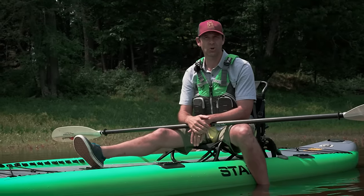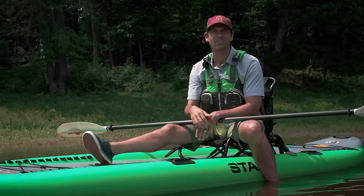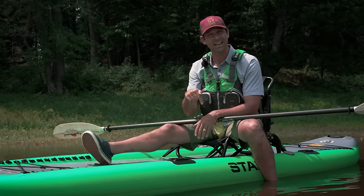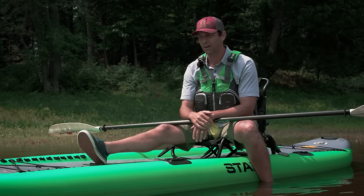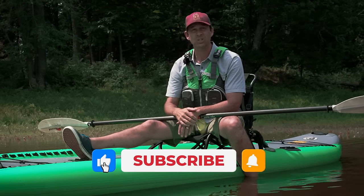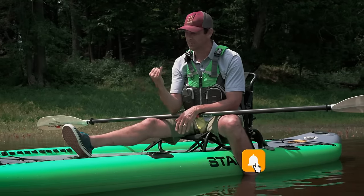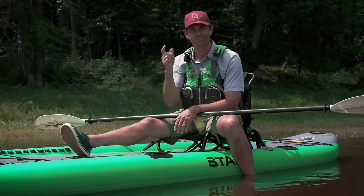I hope you've enjoyed this video and learned something from it. If you have, please give it a thumbs up and leave a comment below. Tell me what you think of this kayak if you've tried it, and let me know what kayaks you want me to review next. We'll see you next time for another paddling tip, gear review, or paddling adventure.